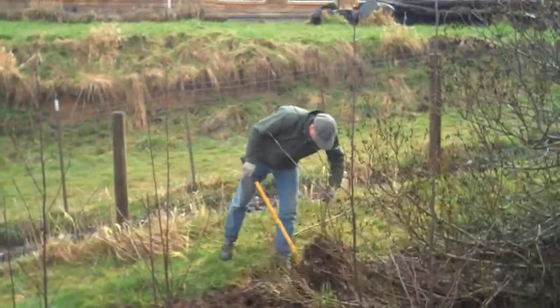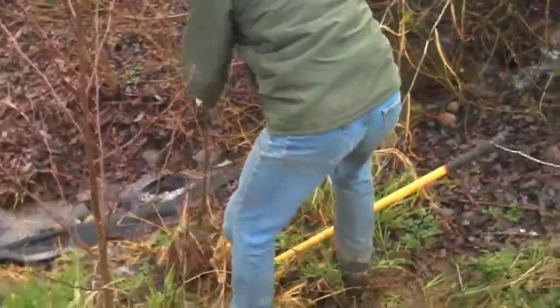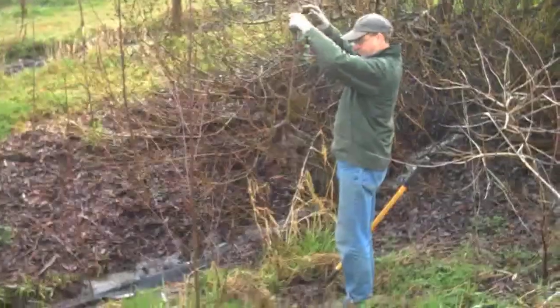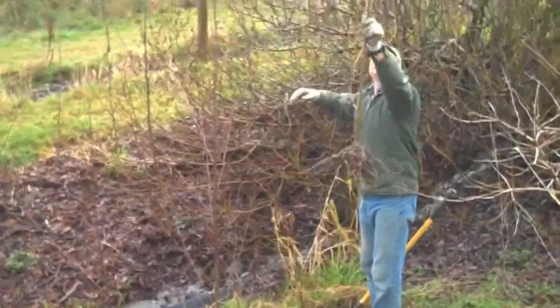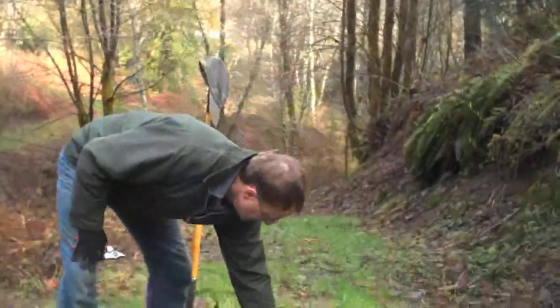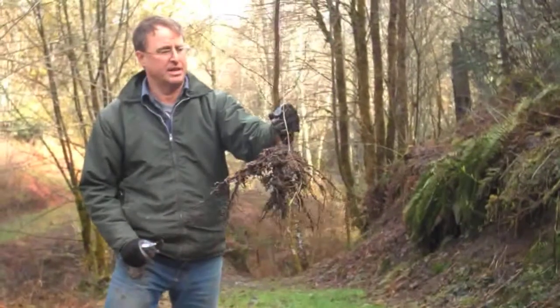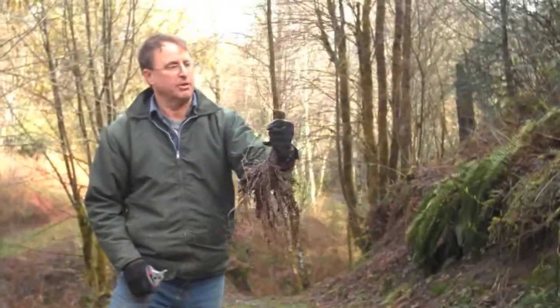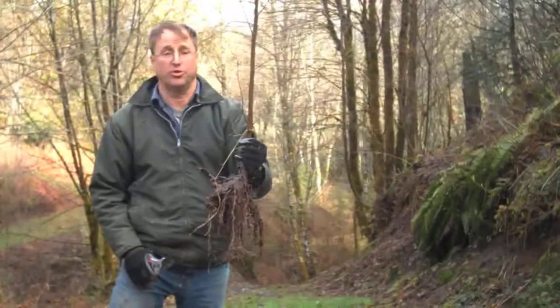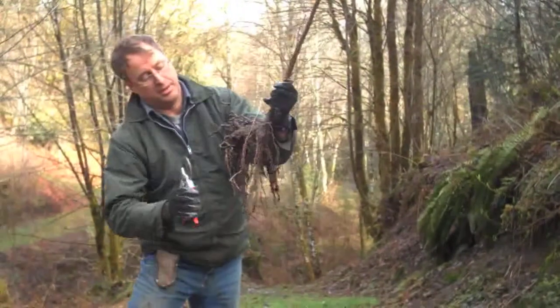We've just dug up some alder trees from down near our riparian zone. These have grown up in an area where we have other things and we don't need alder there. I wanted to point out how to select good material to plant. This is a very vigorous young alder — it's about two years old. It's got a nice thick base and a nice mass of roots.